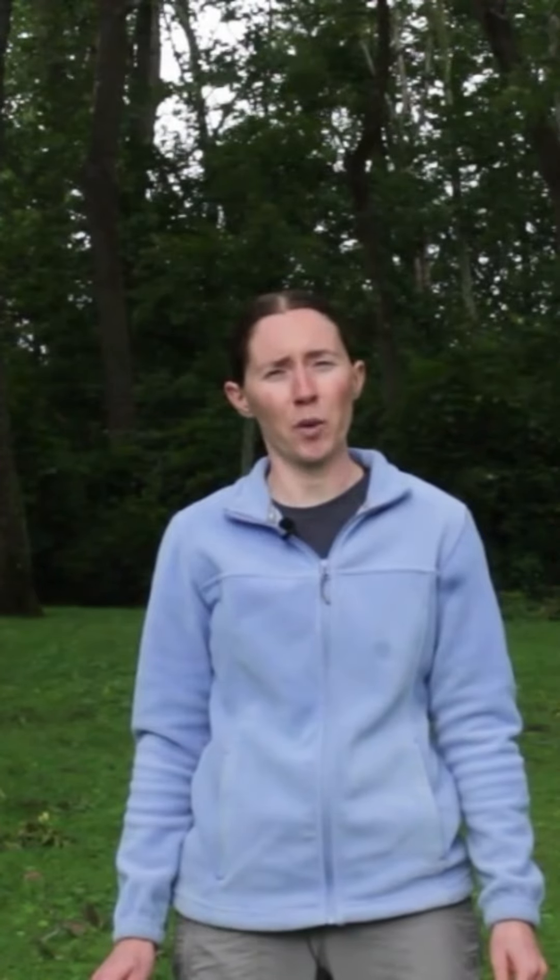We are here to help you. If you have any questions, please reach out to me or a member of our team, and we will get you on the right track. We also offer virtual private coaching to help you with your dog. See you soon!